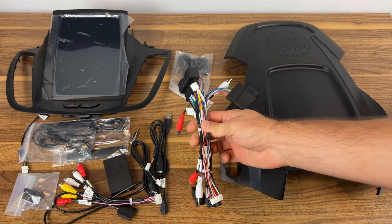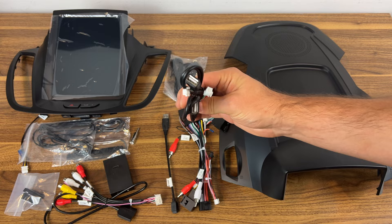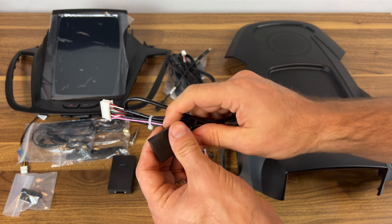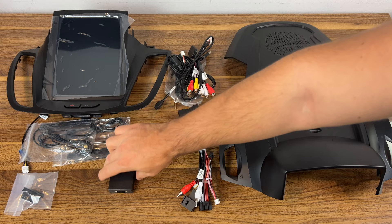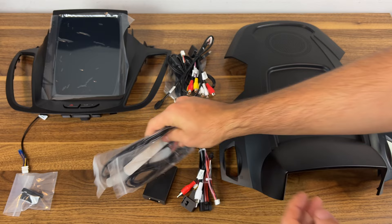We'll figure the wiring out once we take the dash apart. You also have GPS, a few USB cables we'll probably route somewhere accessible, RCA cables, a SIM card adapter, an antenna adapter, and a CAN bus decoder so you don't get any codes on your dash. There are also a couple of antennas — probably WiFi antennas — and another RCA cable.